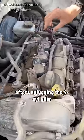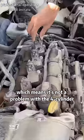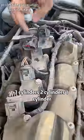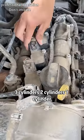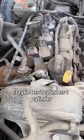You can see that the engine shakes harder after unplugging the four-cylinder, which means it's not a problem with the four-cylinder. Three cylinders, two cylinders, one cylinder.